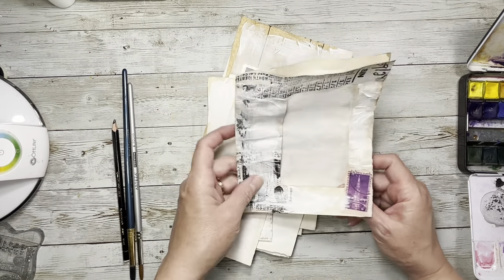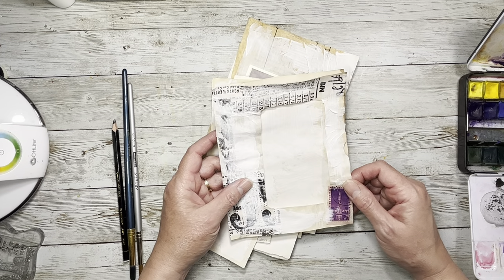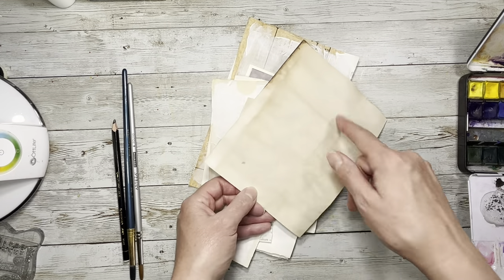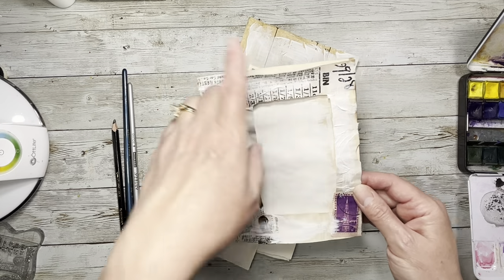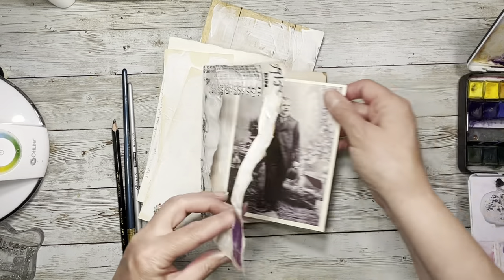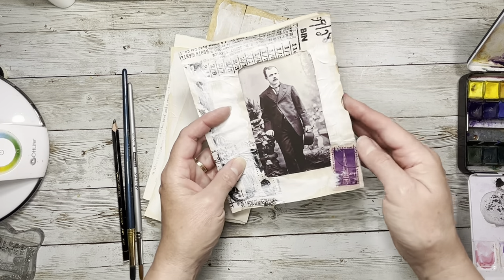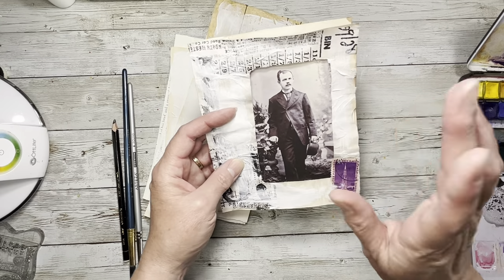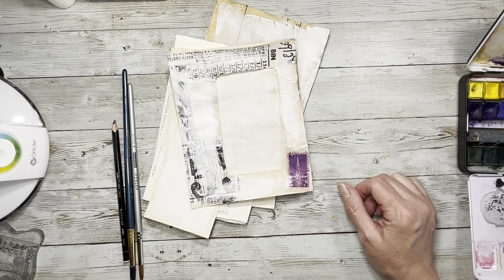I took out the window. I was thinking of putting a window back in but I think I'm just going to leave it the way it is and then have a card that slides in and out of there. It's a coffee-dyed junk mail envelope that had the big window, and I like that because then I can take a picture and put it on a card and have it slide in and out. So I think that'll look pretty cool. That's my great-great-grandfather. It's hard to keep everybody straight, you know.